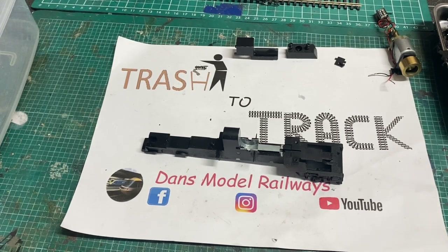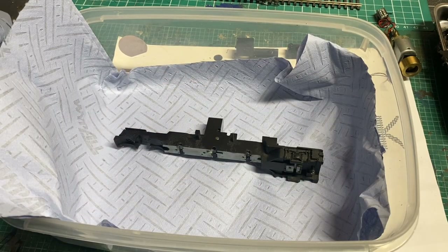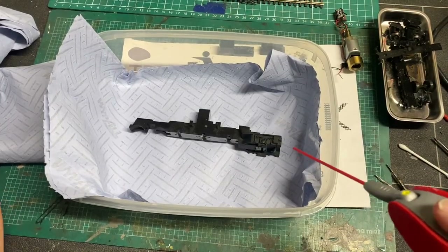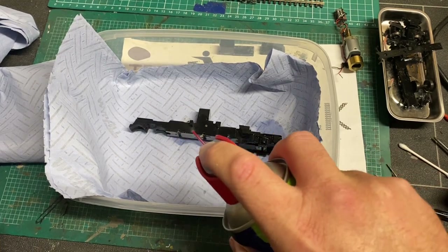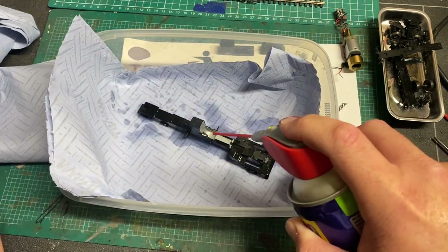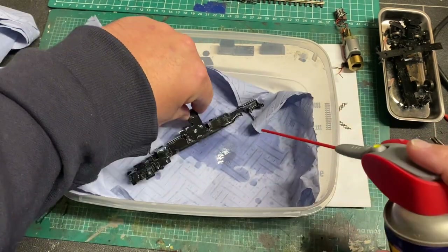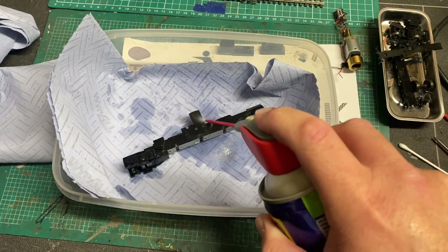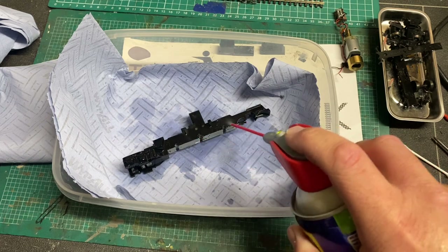Now that the whole chassis frame is stripped down I'm going to start by cleaning it all off, as there's quite a lot of dried up lubrication inside. I put it in a tub and give it a good dousing with WD-40 contact cleaner. This manages to clean all the crud out of the model and off the sides. It will need further cleaning with cotton buds but this gets the majority off, especially in hard to reach places like inside where there is a cog sandwiched in the diecast chassis which I didn't want to remove.